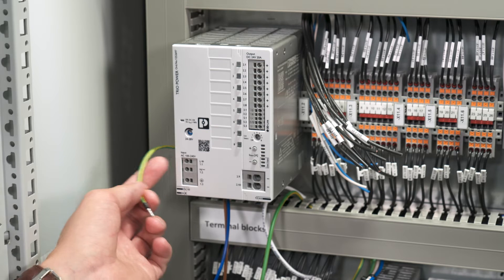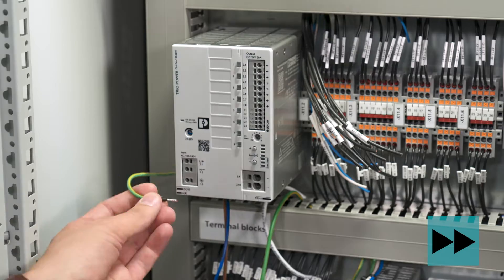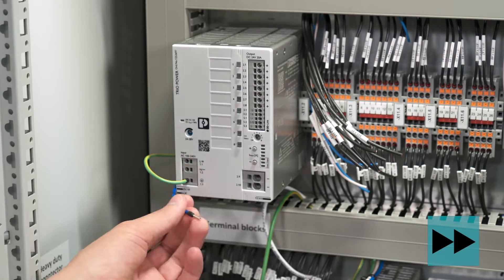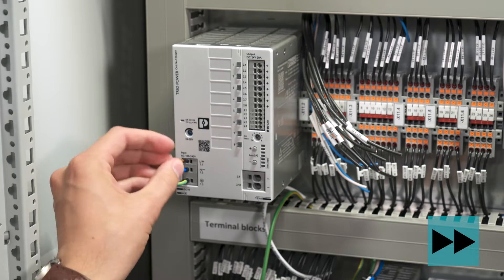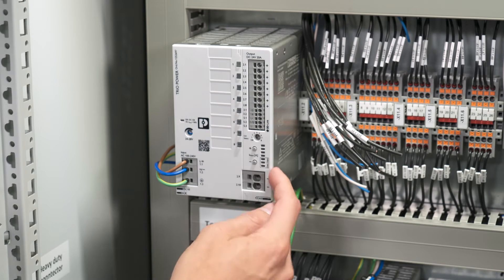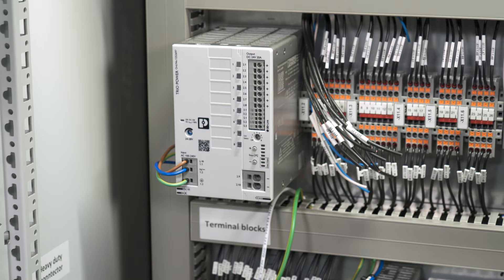In the first step we place the input wires for line, neutral, and PE connection. After that, we connect the two common minus terminals to zero volt potential and PE to create a PELV system.